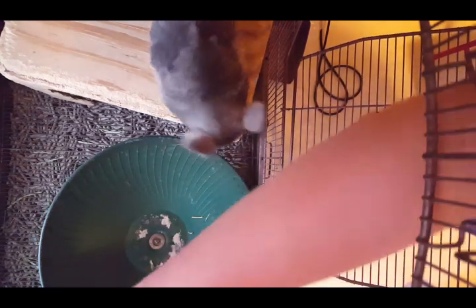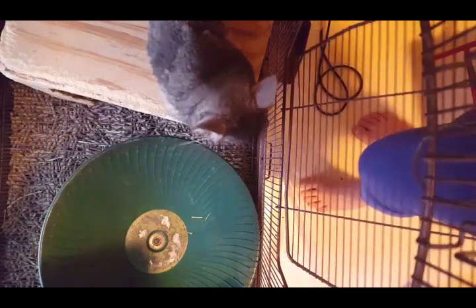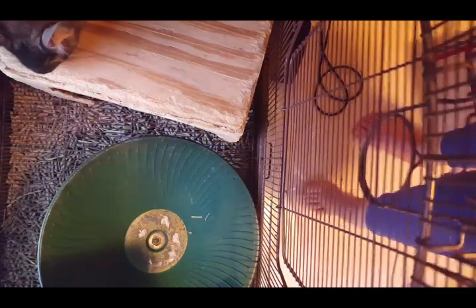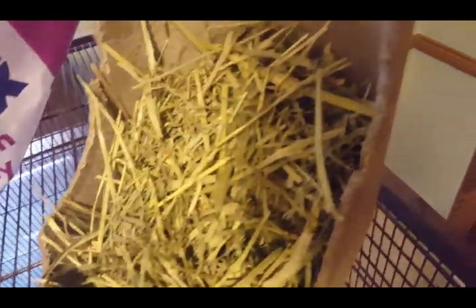There we go. I'm going to throw these little hay scraps in the garbage from the upper floor, and I'm also going to grab his hay. I'll put the old hay into the trash, and now we're just going to put some fresh hay in here. I got a bunch of hay — I'm going to try to make sure this is filled all the time. About this much hay has worked for him; there's still a little bit left usually.